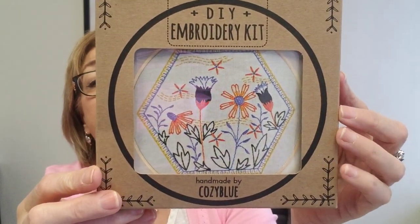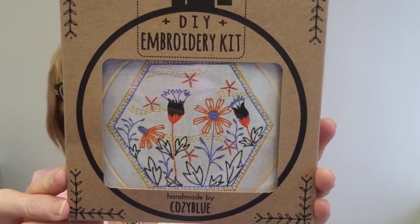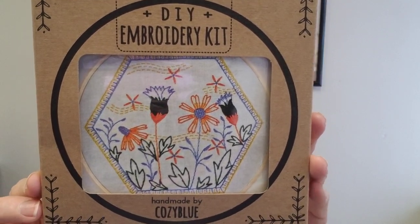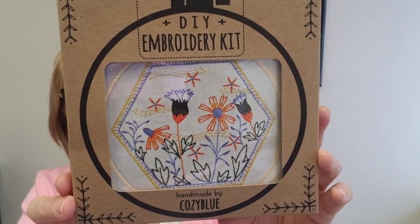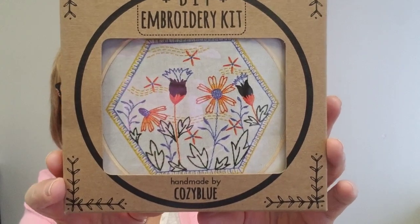I also told you about Summer Breeze by Moda — this is the little embroidery kit that accompanies that series. The embroidery kit is available now in the shop, in stock. It's got everything you need: the hoop, the needle, the fabric pattern which has been pre-printed, the floss, and all the instructions. You can certainly stitch this up for summer. Isn't that pretty?